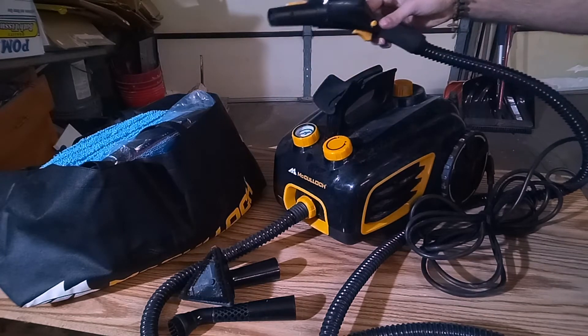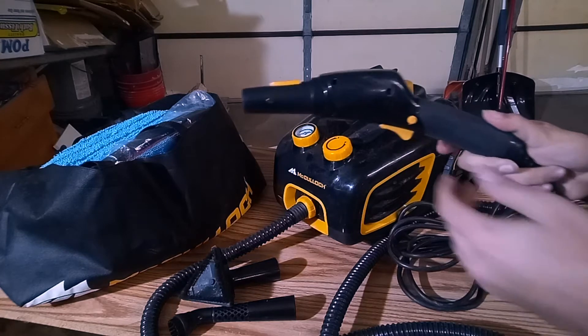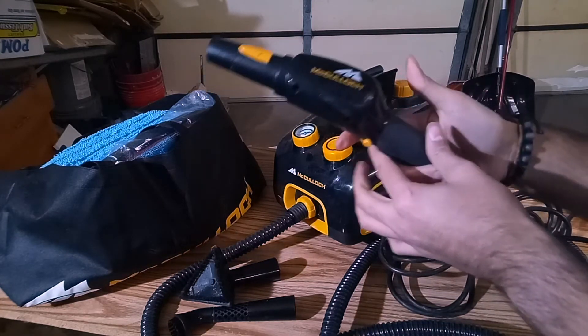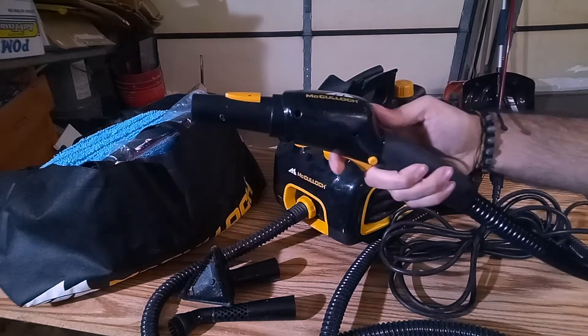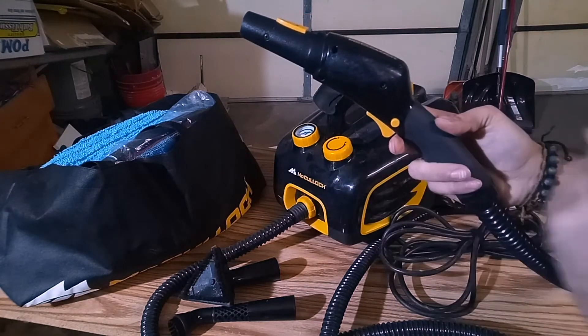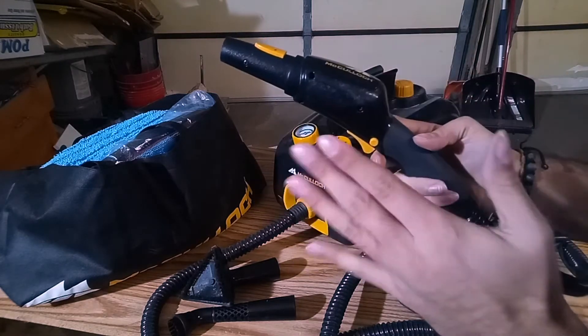I don't use that cradle too often because it's kind of finicky. Another thing that's kind of finicky is this little safety button over here that they have for the trigger. It gets in the way a lot — your thumb or finger can activate it while you're steaming away at your carpets or upholstery. I wish they would change the design just a tad bit to move that somewhere else along the nozzle.